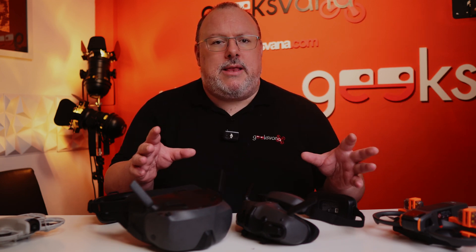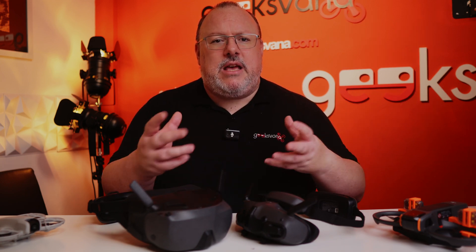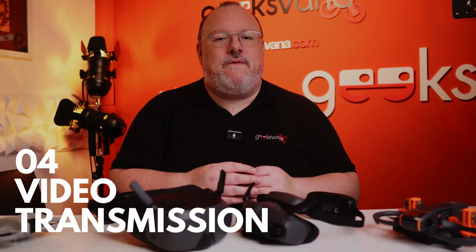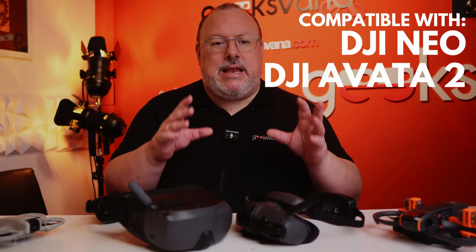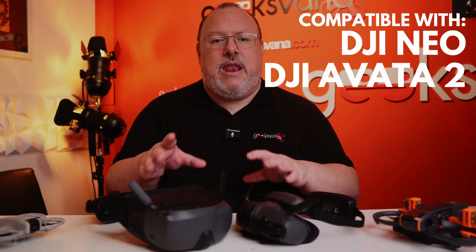All of this with a field of view that I was quite impressed with at 54 degrees. On some goggles that are not as wide in terms of screen field of view it does make me feel a little weird — not quite dizzy — but the N3 has none of that. The N3 uses O4 video transmission, so initially it has been marketed as compatible with the Neo and Avata 2, although there will of course be more compatibility as time goes on.